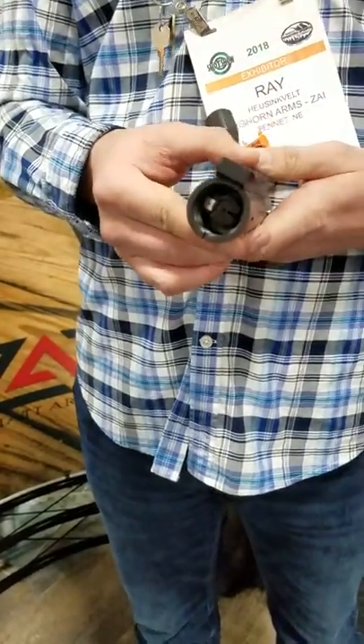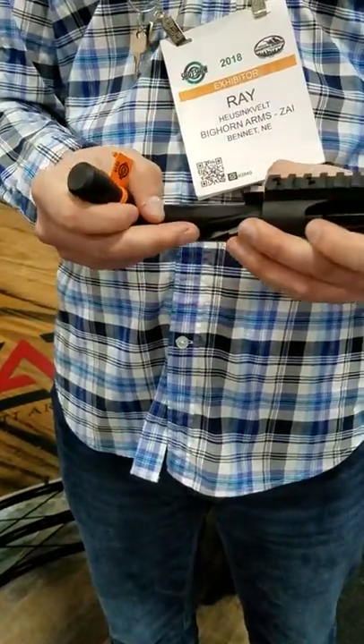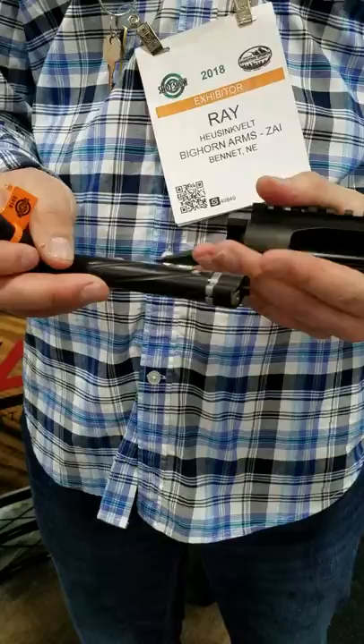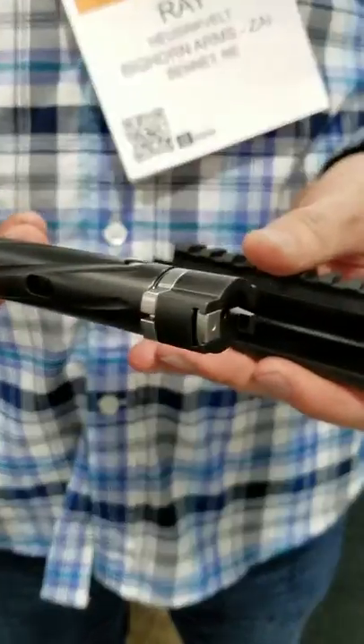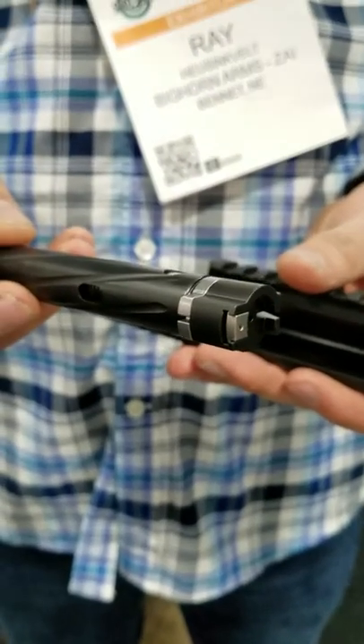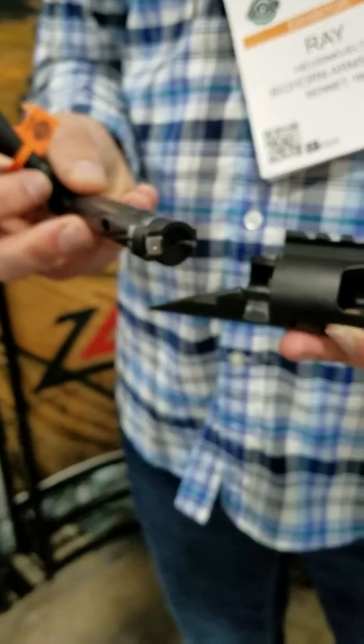We are offering a pin recoil lug that will be shipped with it. The biggest thing here is we have full features — we have the floating interchangeable bolt head just like we do in the Bighorn 223, 308, and Magnum, control round feeding, and mechanical ejection utilizing the Springfield style mechanical ejector.